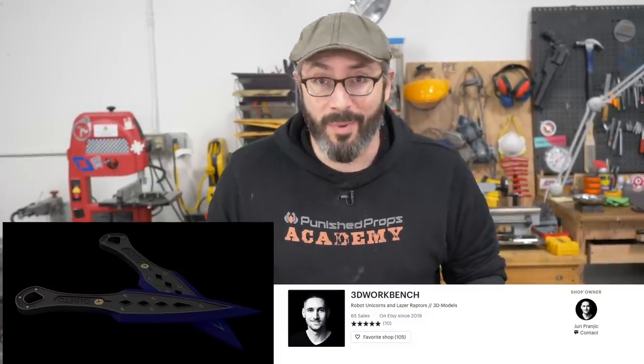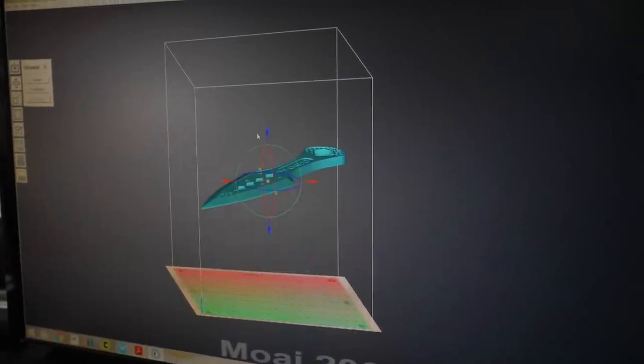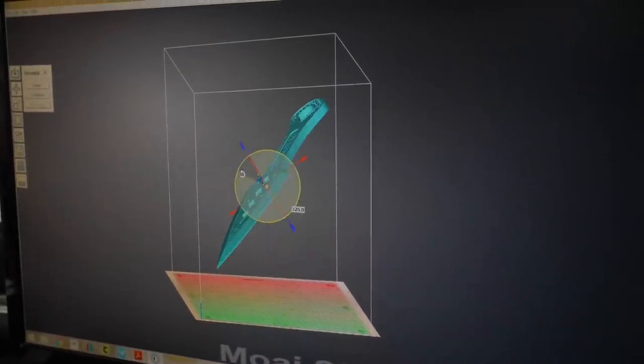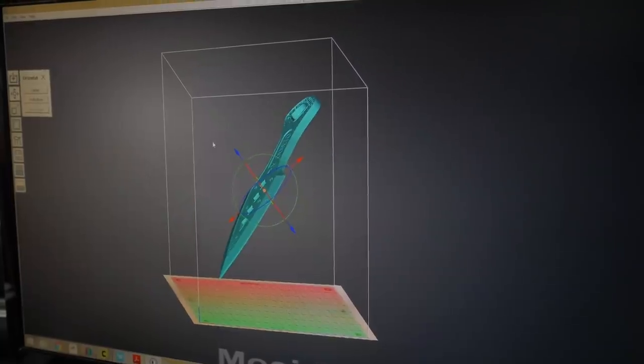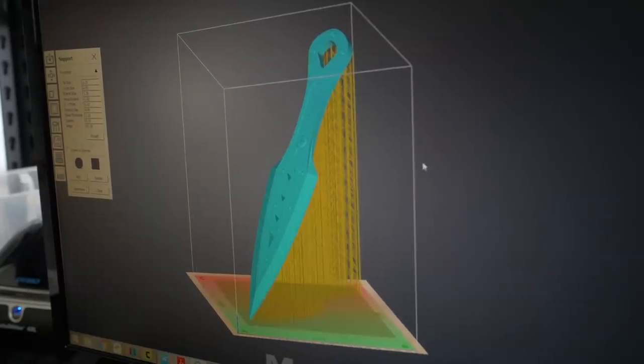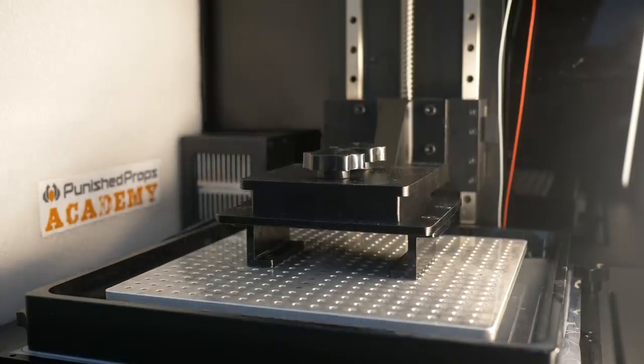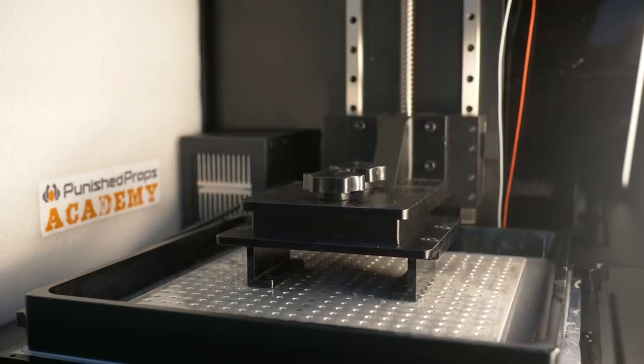We were excited to do a prop that is super detailed and larger than most 3D printed props. I went with a dagger from Apex Legends. Jury over at the 3D Workbench put together a file for it, so I bought it from his Etsy store — we'll have a link below. We figured let's see if we can print this whole 12-inch long dagger all in one go on the Moai 200. I loaded up the model in Moai's Asura slicer, rotated it to fit inside the print volume, added supports, exported the g-code, put it into the Moai 200, and hit go.